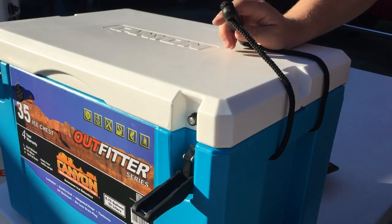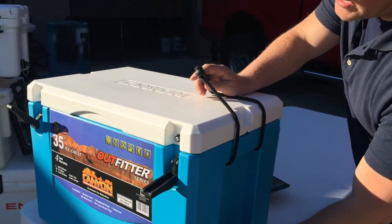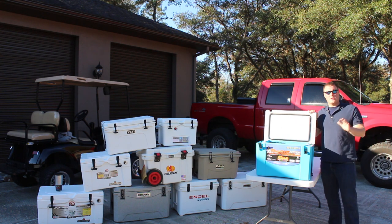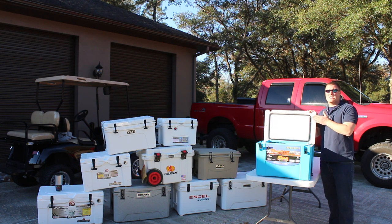What makes the Canyon significantly different than say a Yeti or even a Grizzly is the price. This cooler is going to run you roughly $230, which is about $200 less than a Yeti or about $100 less than a Grizzly — and you're still getting a cooler that's made in America.